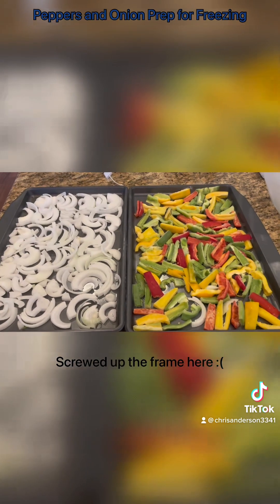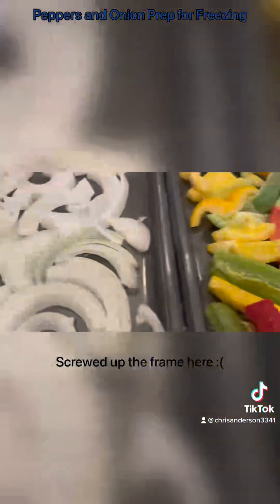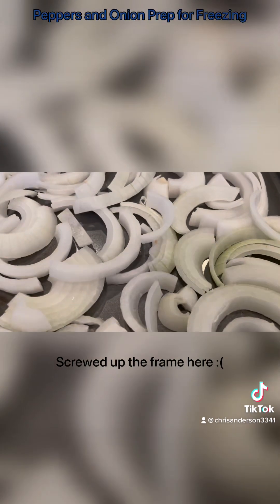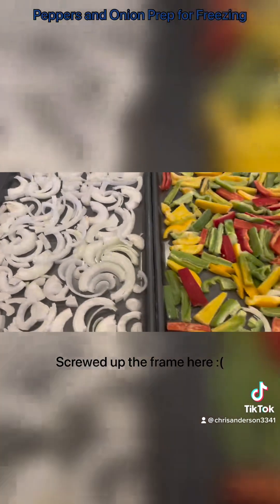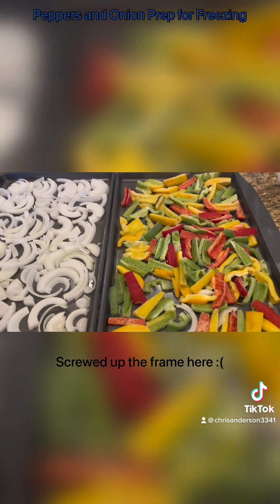Our peppers and onions are sufficiently frozen now. It's time to package them. I'm going to do about 50-50 peppers to onions, maybe a little bit more peppers than that.